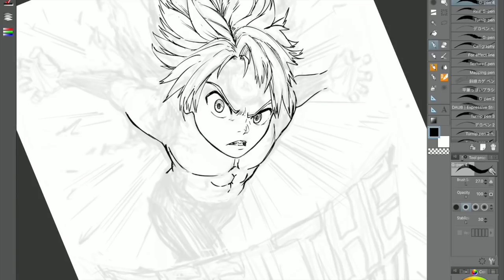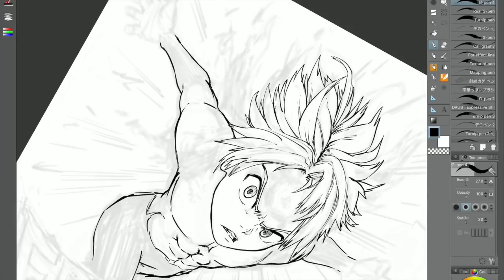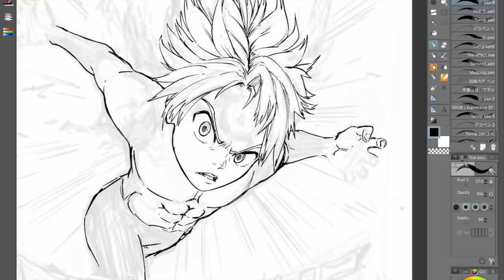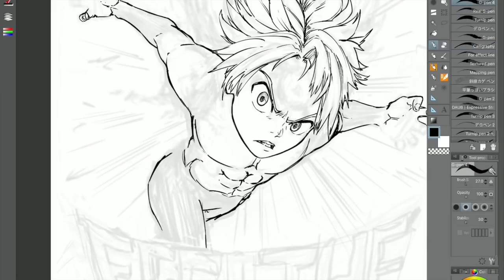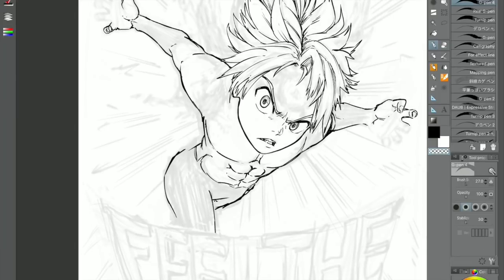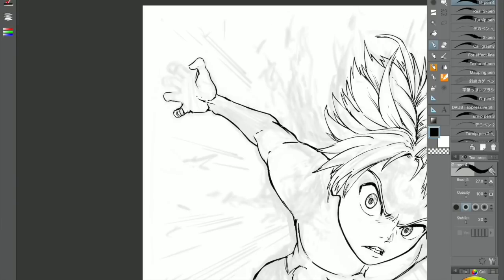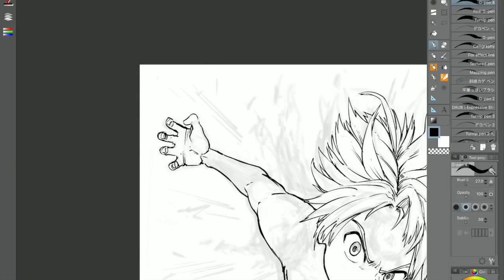Drawing Meliodas in Assault Mode was really fun and it's also kind of simple because there's so much blackish-purple going on. Of course, I had to do some color work and try to balance the colors between what's on him and in the background. He's not typically wearing anything in this mode — it's just blackish-purple legs, blackish-purple stuff on his arms, blackish-purple stuff coming off his back, and on his forehead. It looks really cool.